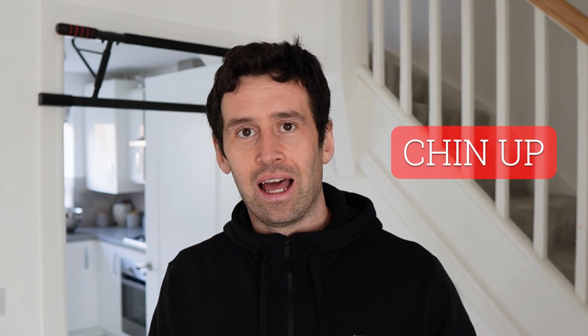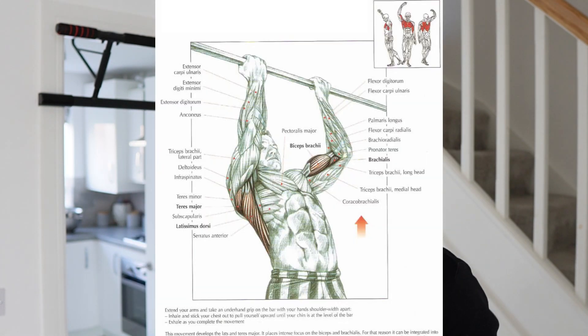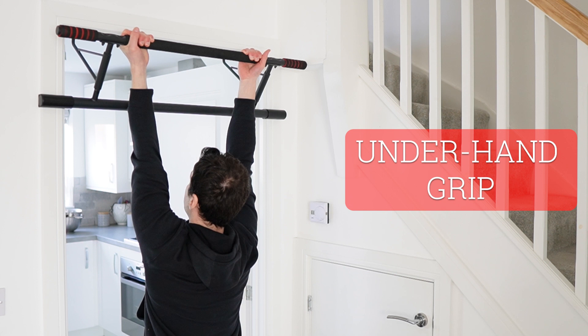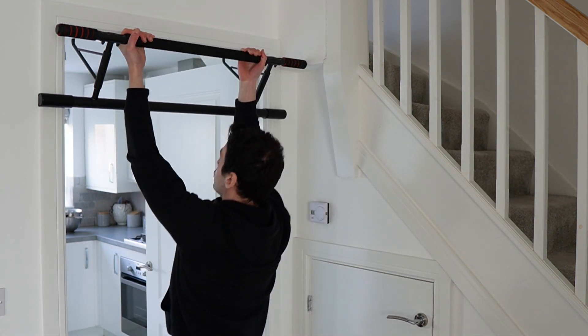A variation of the pull-up is the chin-up, and this is easier because it brings the biceps into play. A chin-up uses an underhand grip and it is a lot more easier to do. For beginners, it could be a good idea to start trying to do a chin-up before a pull-up, as it will still develop the back muscles.